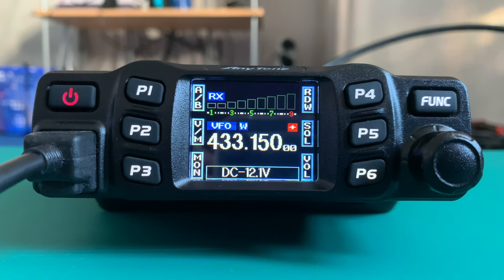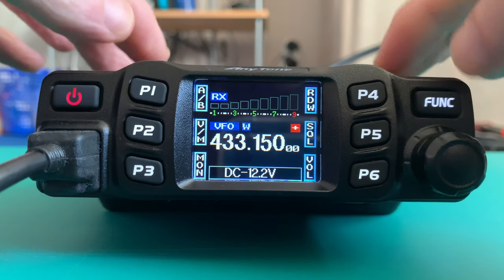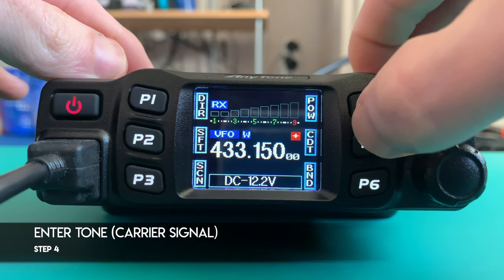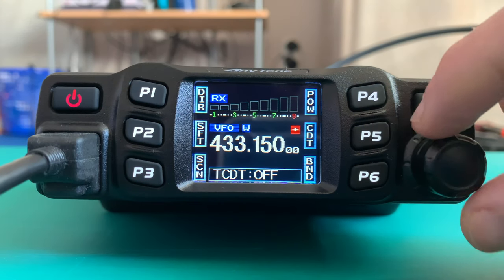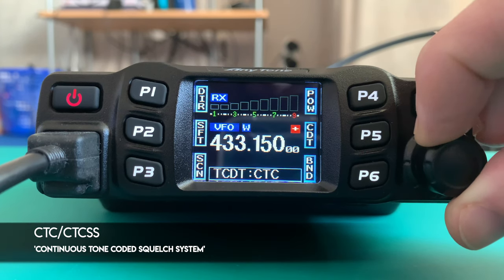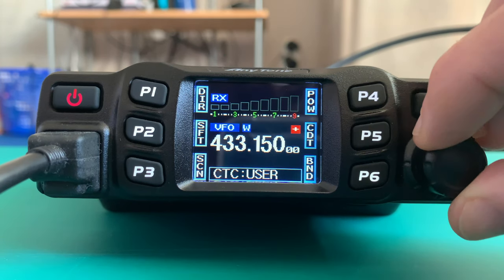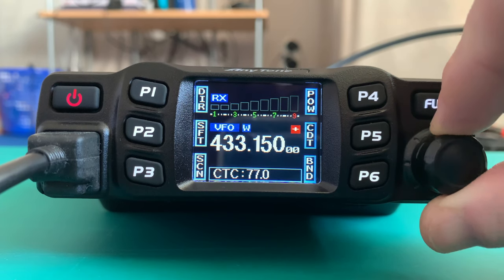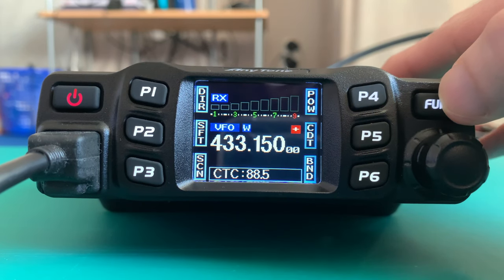Nothing has come back yet because we need to set the tone. The receive tone for this repeater's programming is 88.5. To enter that, we simply press Function, go to CDT, change it to transmit, then turn the channel select dial to CTCSS and press in the channel select dial. Then we just turn the knob to 88.5, which is the one we want, and simply press Function.